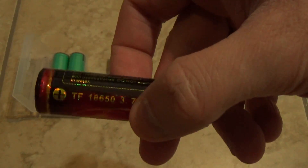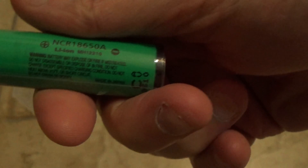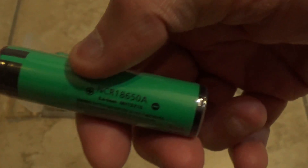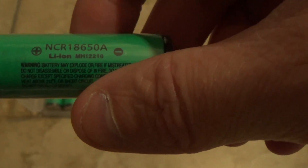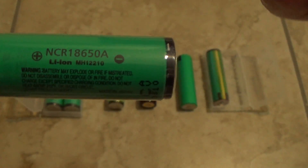Some TrustFire batteries can be duds — not full capacity or not working well. Most 18650s are rated between 3.6 and 3.7 volts. As for charging, if you have a 4.35V battery but your charger only goes up to 4.2 volts, it may or may not make a difference. If anyone can tell me more about that, let me know. I generally prefer batteries rated for 4.2V max charge since most flashlights are designed around that.